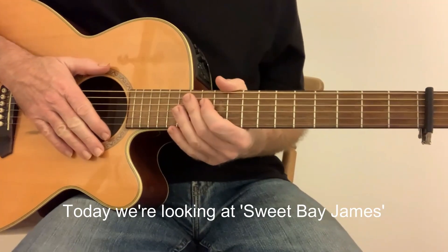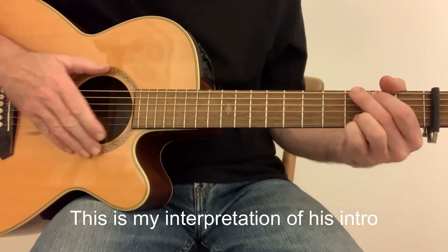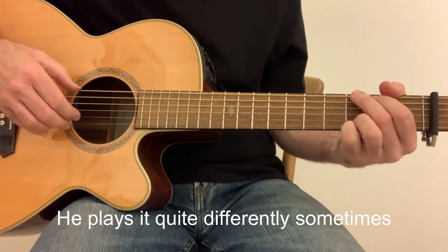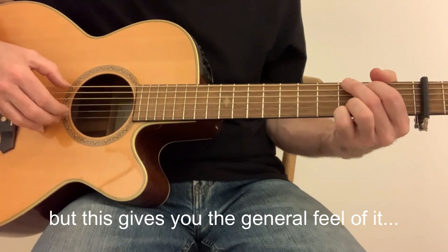Hello there. Today we're looking at Sweet Baby James by James Taylor. This is my interpretation of his intro. He plays it quite different sometimes, but this gives it that kind of general feel of it.